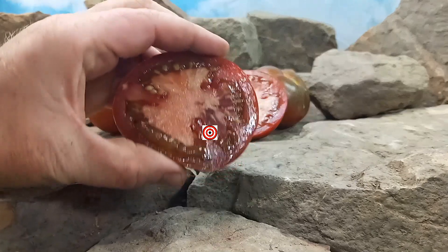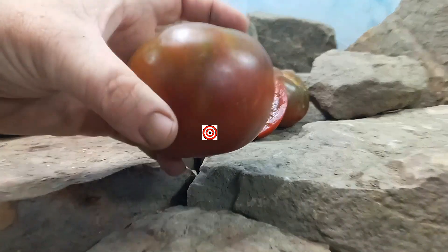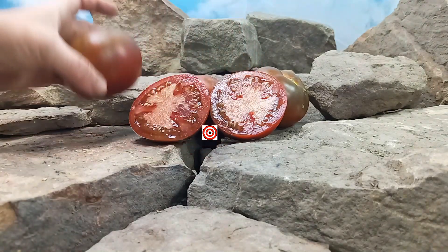This is what it looks like on the inside. It has this deep, rich, brown coloring on the outside as well. They're between 8 and 10 ounces.